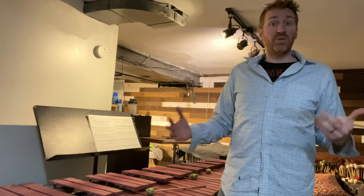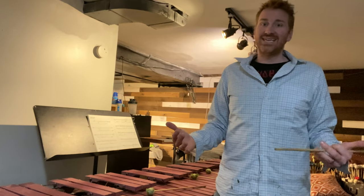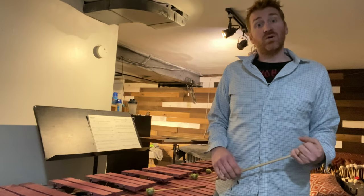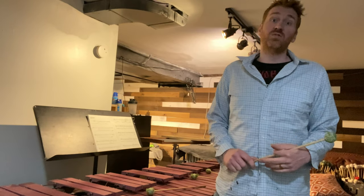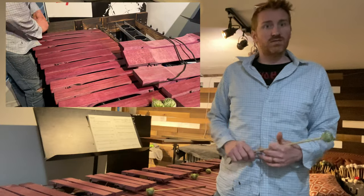The wood really depends — it could be the exact same tree, but it depends on the density of that specific piece. There's no way to tell unless you have your own source like marimba manufacturers do. When you're buying from retailers here in Pittsburgh, you can't really tell what's going to be good until you cut it and hear what it sounds like. So let's get started.